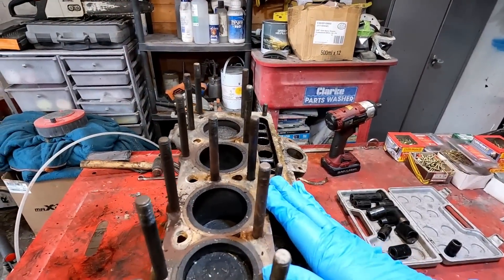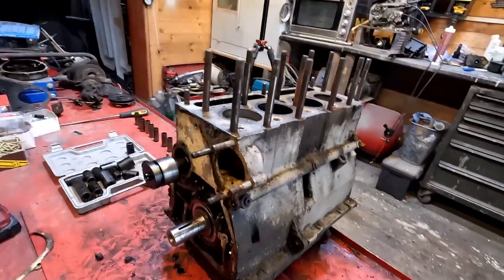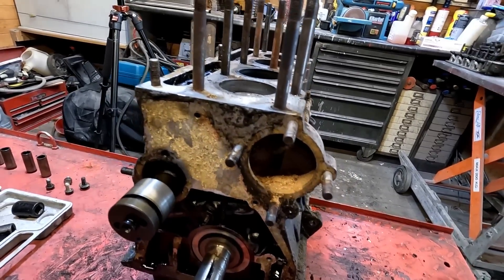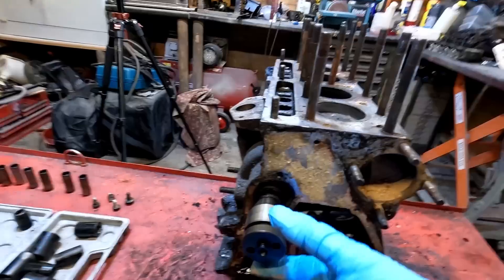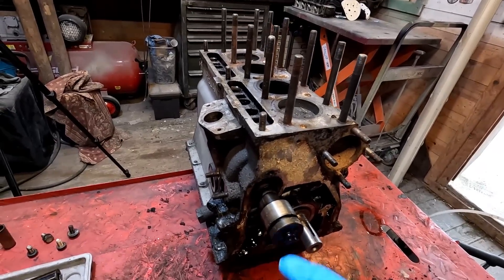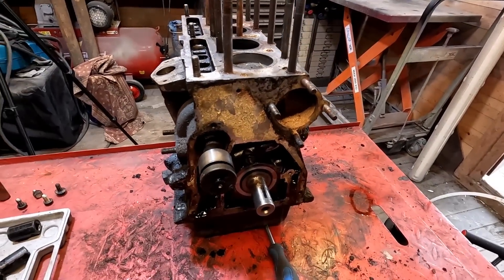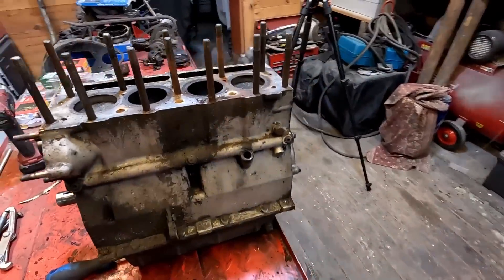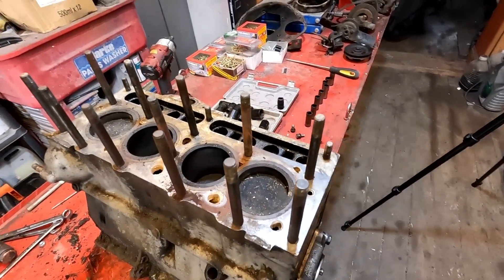I've taken a lot of it apart now so I'm just going to turn it upside down. It's going to need cleaning out inside as well because it's got a lot of corrosion in the waterways. The crankshaft can only come out once I take the drive out for the distributor, so let's turn it upside down and get the sump bolts off.